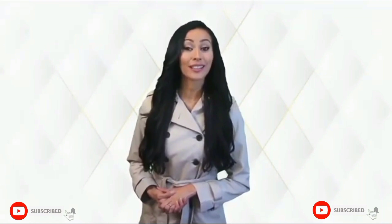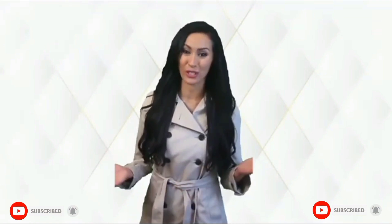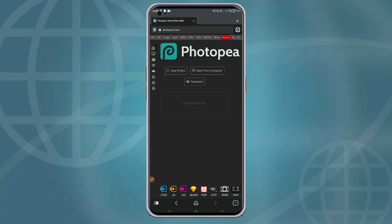Hello guys, welcome back to the Gravitation channel. In today's video, I'll be showing you guys how you can mock up a book cover in Photopia. If you are a new viewer, please click on the subscribe button and put on the notification bell. For returning viewers, thank you, I really appreciate it.